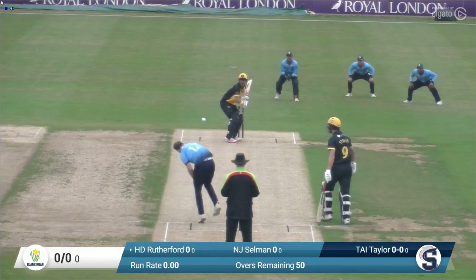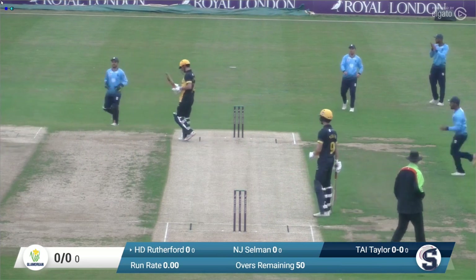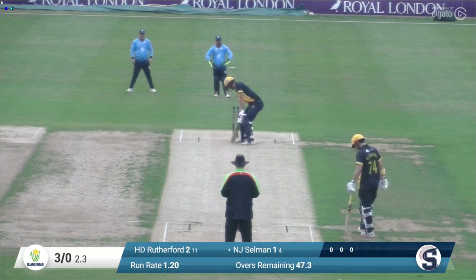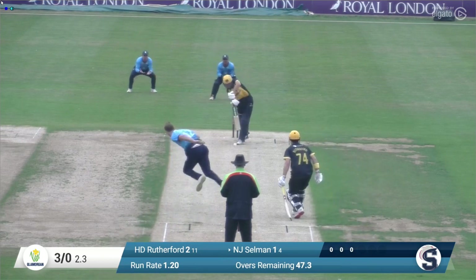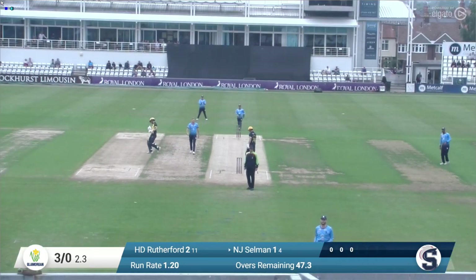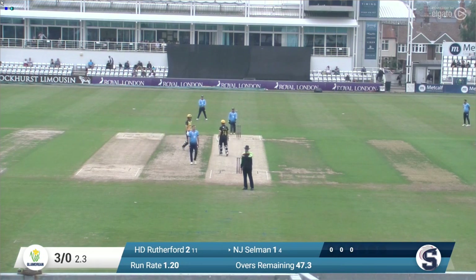Nick Selman at the non-striker zone and Tom Taylor bowling. The first ball of the match with two slips in place and Rutherford forced onto the back foot, chopping the ball hard down into the ground. Taylor in again bowling to Selman — lovely straight drive for four. That's a beautiful shot from Selman, lovely balance, just punched it down the ground and that's the first boundary of the match.